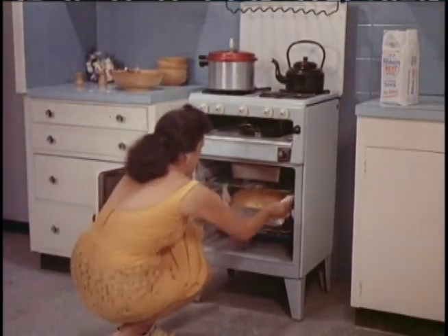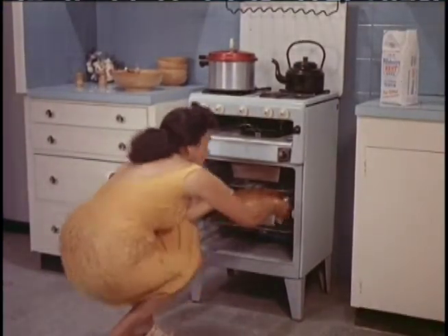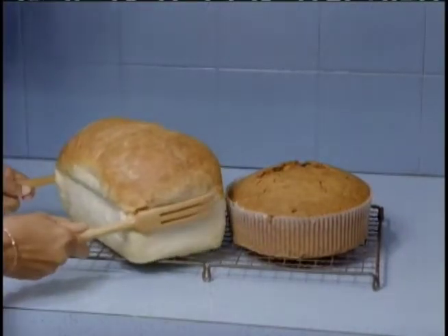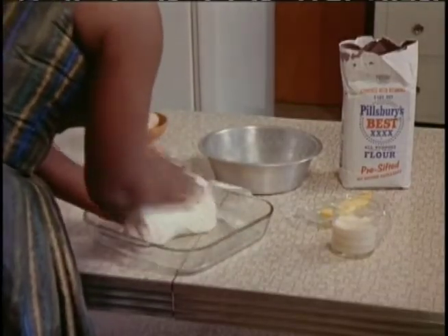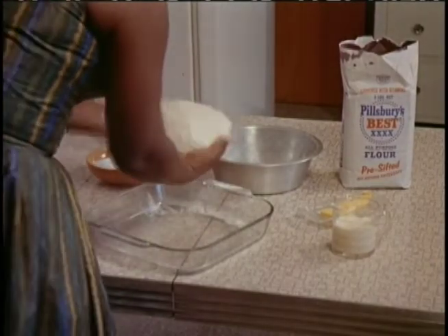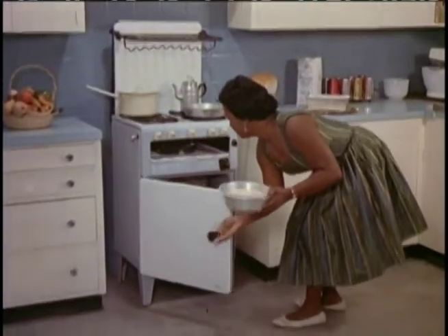Pillsbury Best All-Purpose Flour is the flour that makes perfect bread as well as perfect cakes. Dough kneads easily, quickly — a good strong dough that stands up in the pan, stands up in the oven and on the table.